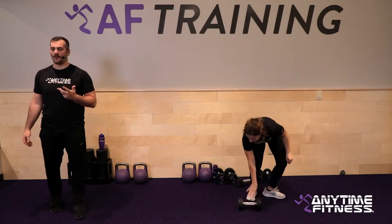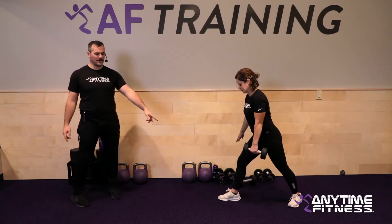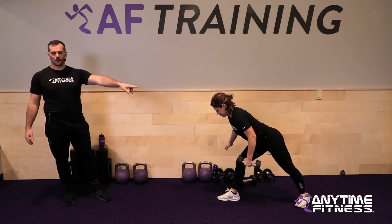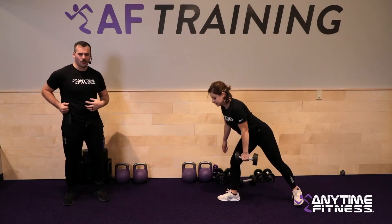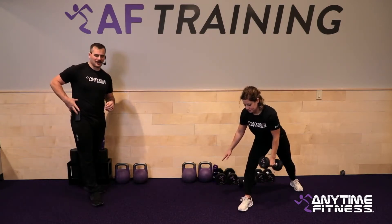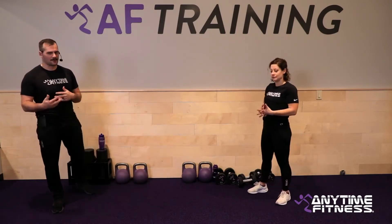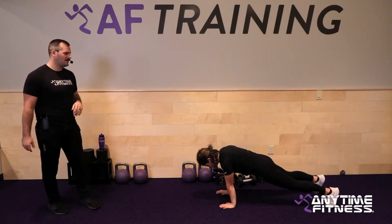Third exercise is the two-point row. Take one dumbbell, split your stance — your two points of contact are both feet. Your front hand does not support the front leg. Get into a bent-over position and row up. As you row, the shoulders should not move; use your core to brace everything and pull into the side of the rib cage. We'll switch sides at the halfway point each round.